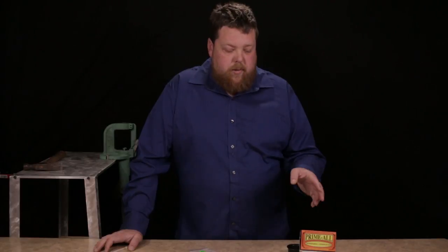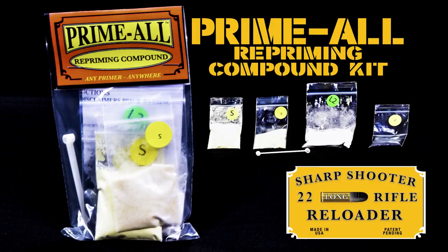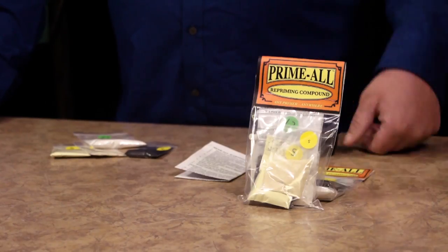Hi YouTubers, I'm Brian Nixon, I'm here with Sharpshooter. I'm going to show you Primal today. This is the priming compound we've come out with a few years ago. We've never done a great video on it, so that's what we're going to try to show you here today.